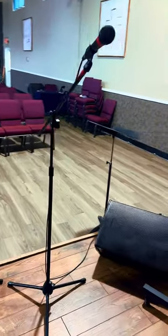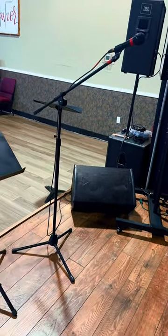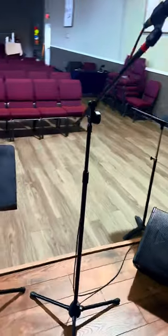The stand features a 19-30 inch telescoping boom with metal shafts, clutch, threaded stems, and counterweight. The boom arm allows for precise mic placement with outstanding stability and balance.